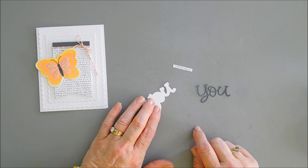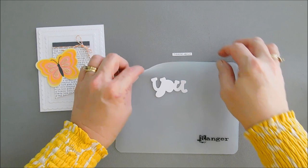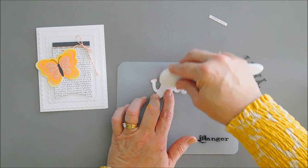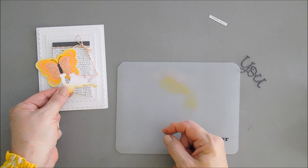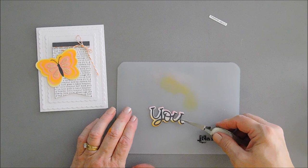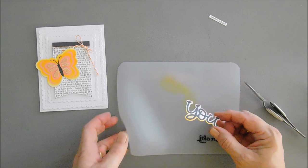Before we adhere our U to our outline or shadow die, I want to add a little bit of color. I'm just going to use the ink left over on my blending tools — I'll add a little bit of pink to the very top and a little orange to the very bottom, leaving a little white space in between so my sentiment doesn't blend with the background. Now I'm going to add some glue behind my sentiment U and adhere it over our shadow, holding it down. Then I'm going to flip over my sentiment and add some foam strips behind it.